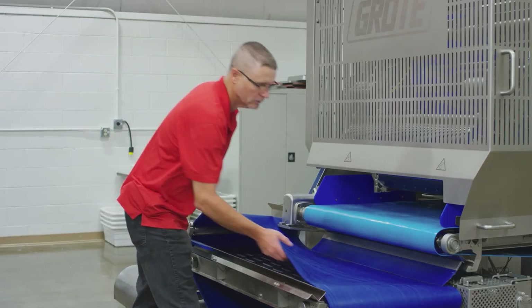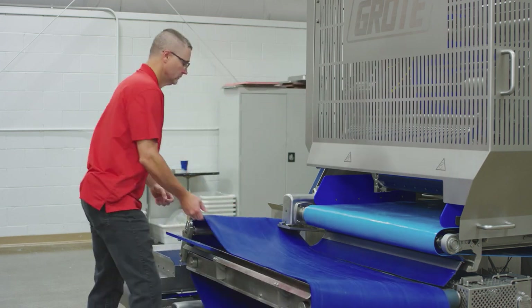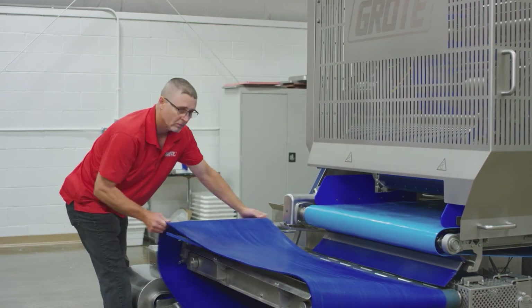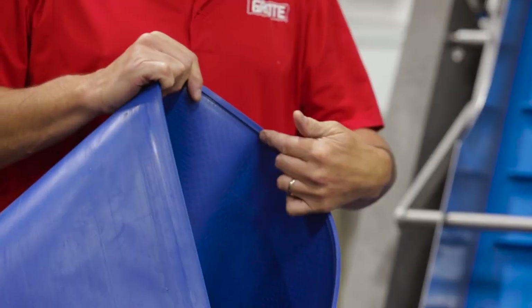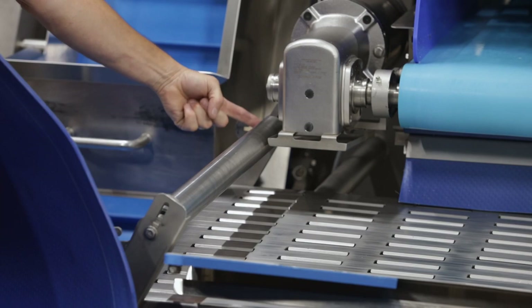Then comes removing the belt. One thing to remember is these have guide rolls on here — you've got to make sure you lift it up and out.